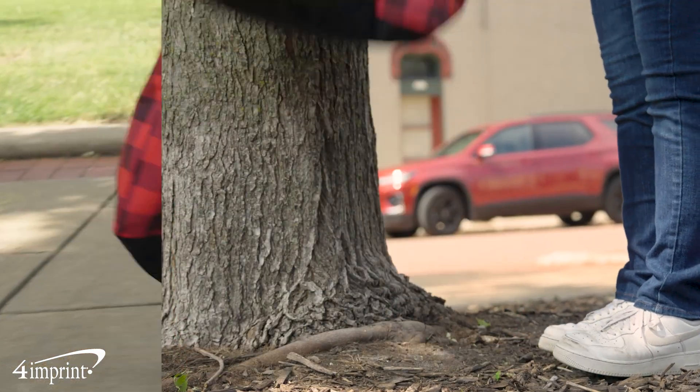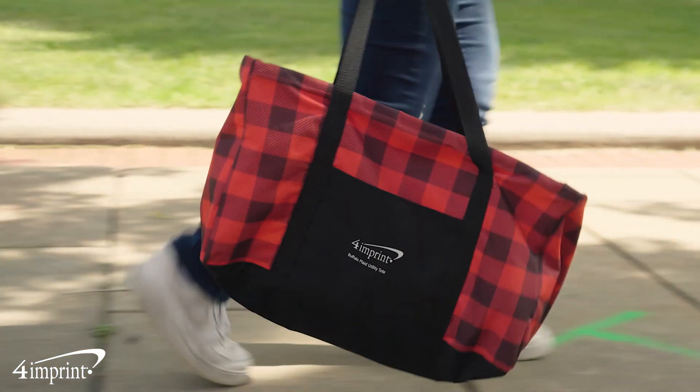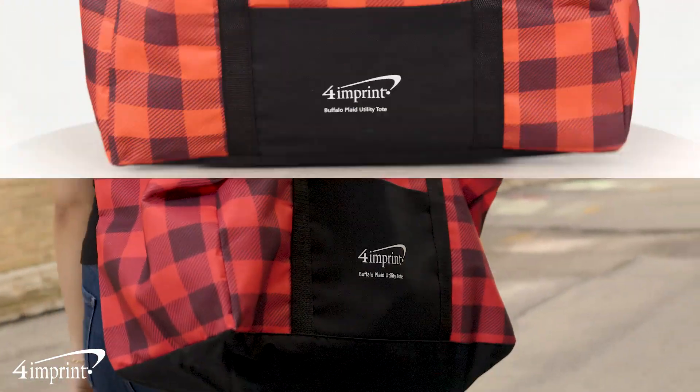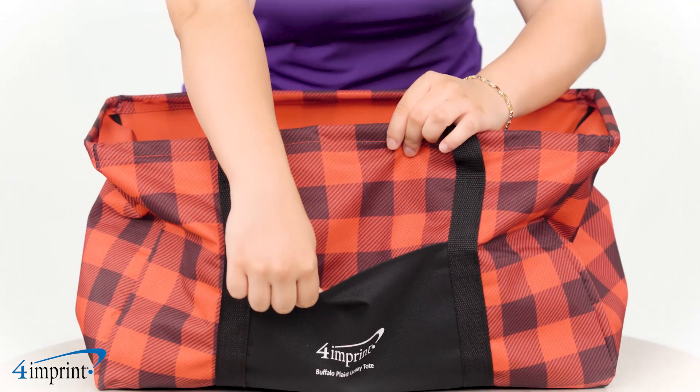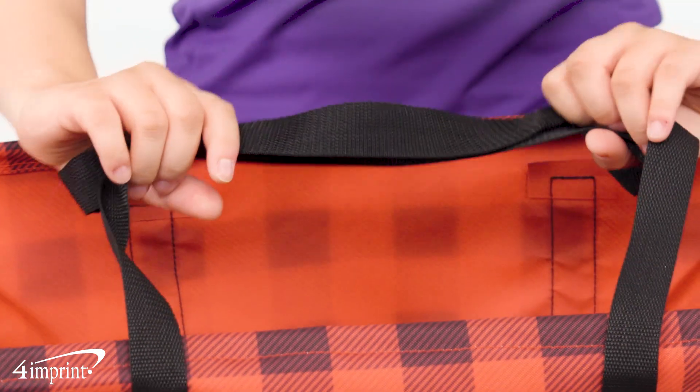Utility totes offer a wide variety of uses and make transporting items a lot easier. Made from polyester, these reliable totes have a wide open main compartment, a front slip pocket, and dual 28 inch carry handles.